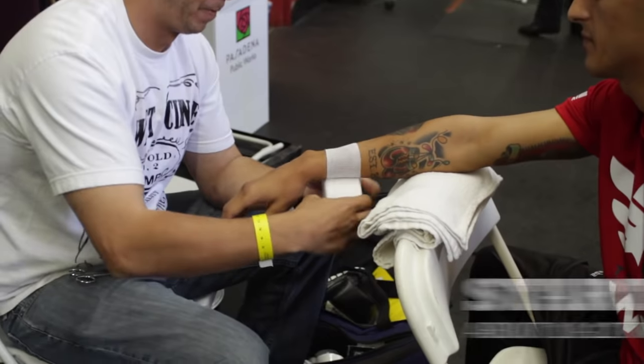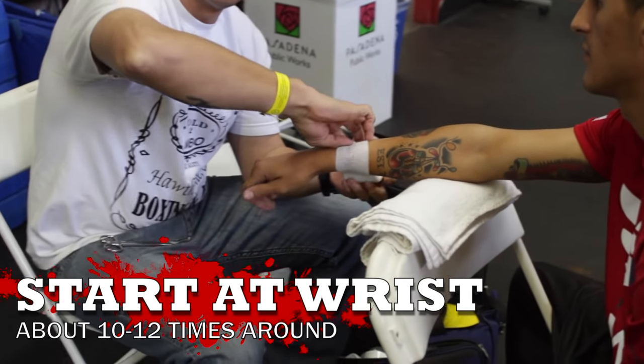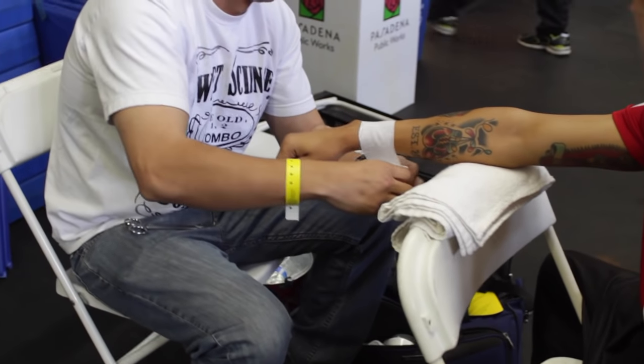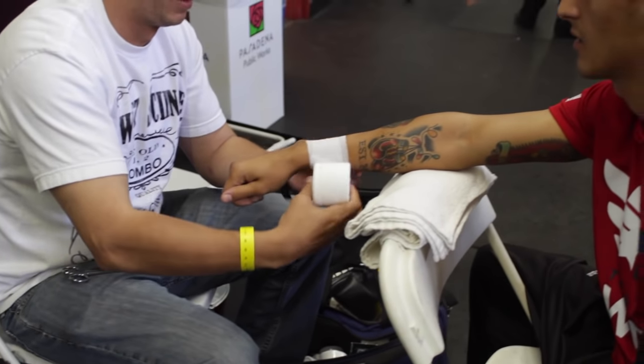The first thing you want to do is massage the fighter's hands and forearm, and make sure that they are rested on a table. You don't want them to fatigue their arm or their hand or anything like that.